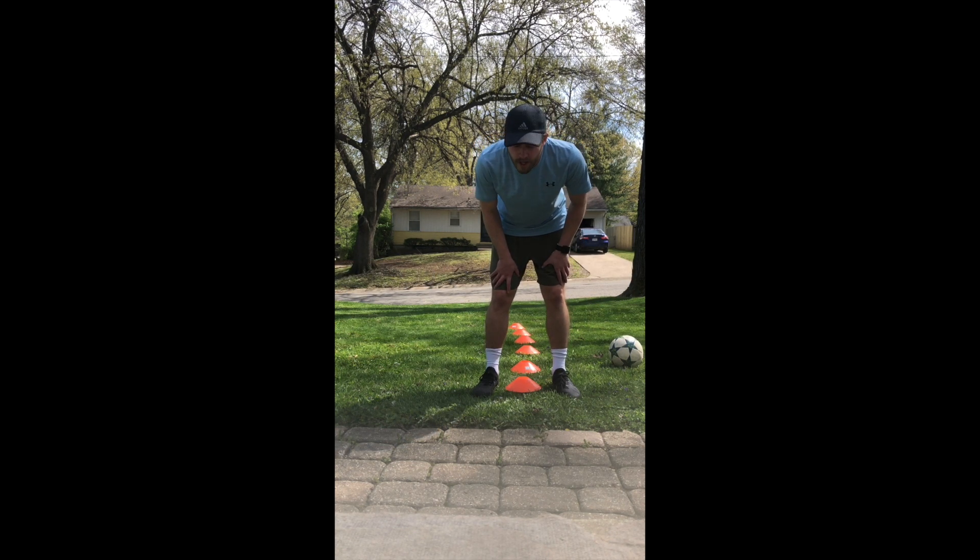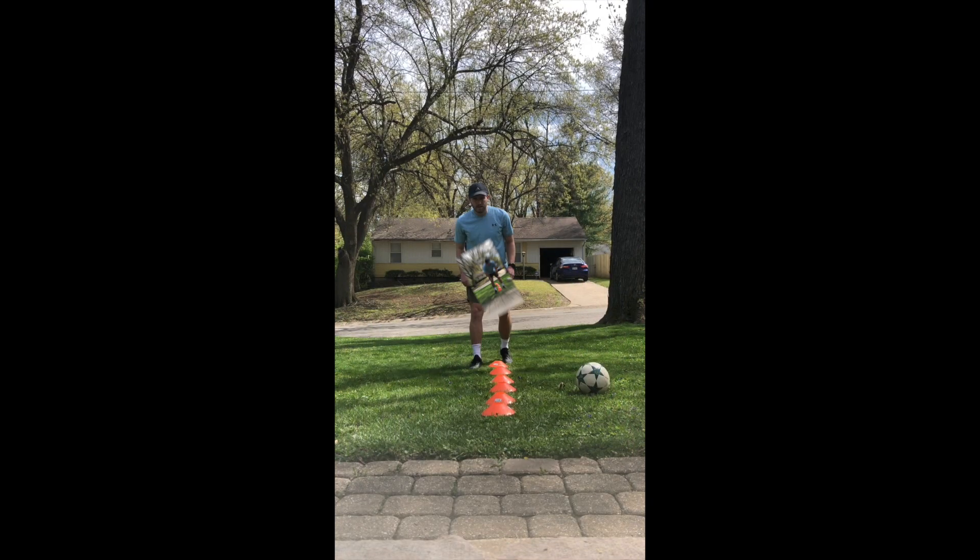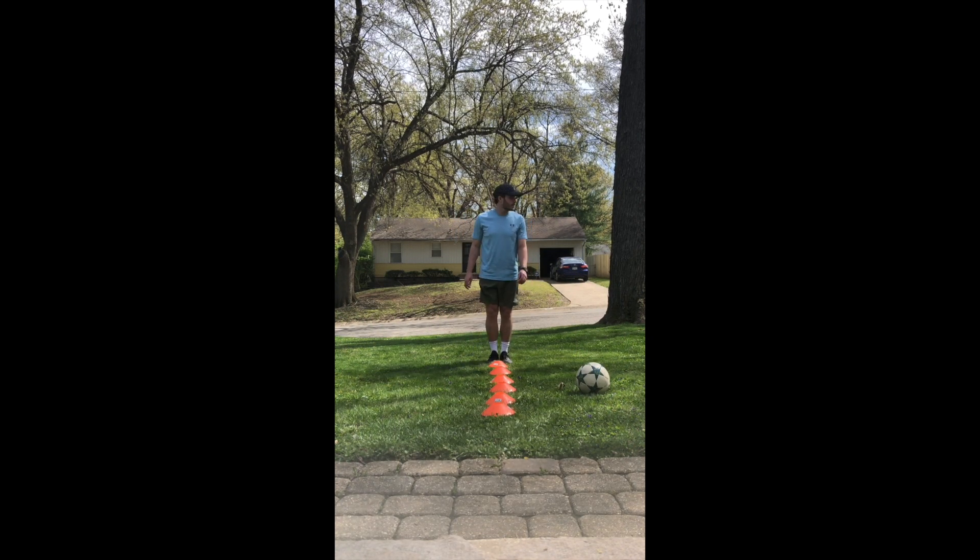After that, we're going to do two feet over each cone. We're going to go down, back, down, and then back — four times total. Alright, one foot over each cone, try not to hit them.